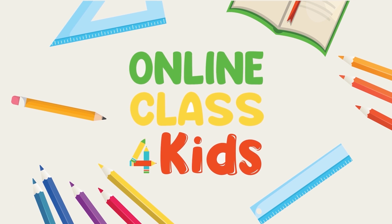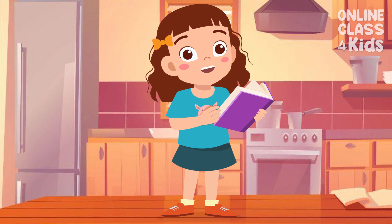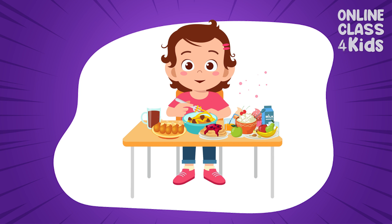Online Class for Kids. Hello there! Welcome to another exciting episode here at Online Class for Kids. These foods are so delicious! I want to eat them every day. But if I do that, what will happen to my teeth? Don't worry because we will find it out today. Let's go!